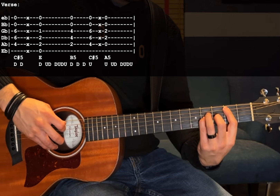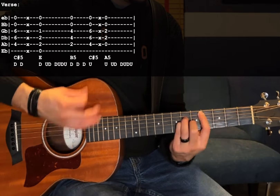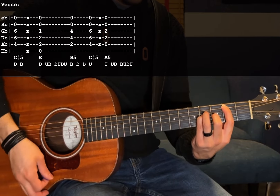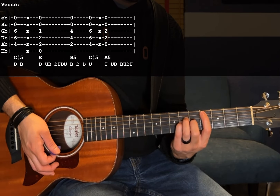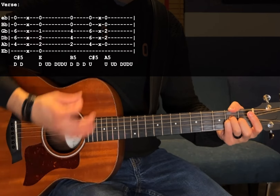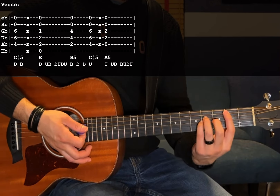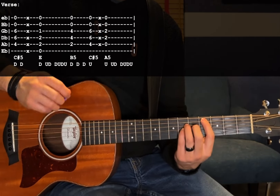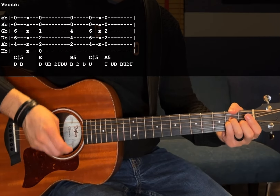The next chord is a B5: 2nd fret A, 4th fret D and G. During the strumming pattern we're going to do two chord changes. Starting on B5, go down, down, then down, up — and switch to a C sharp 5 on that up strum. Then do a muted down strum just like before, then switch to an A5: open A, 2nd fret D and G. Finish off the strumming pattern with up, up, down, down, down, up. You're going to play that whole progression twice.